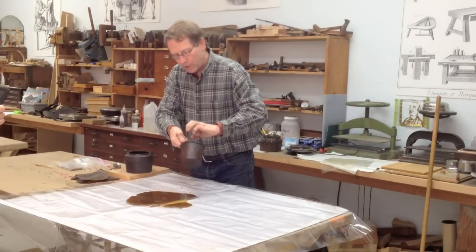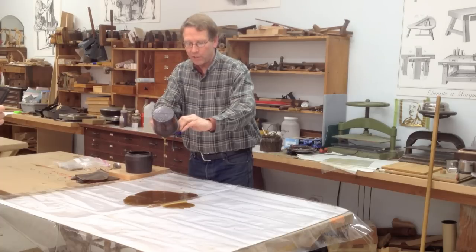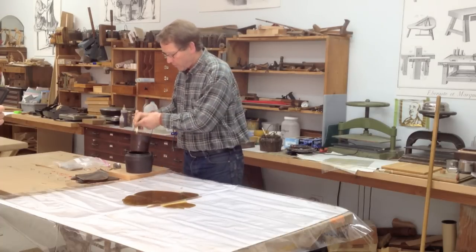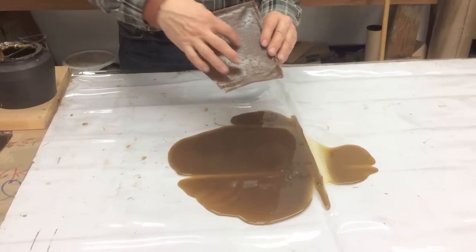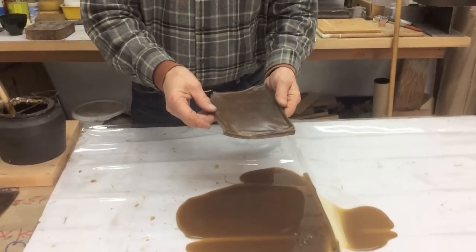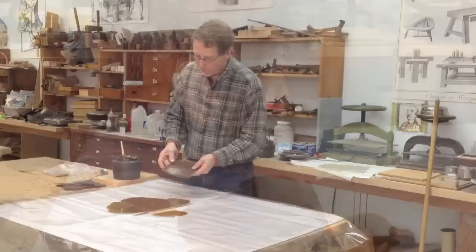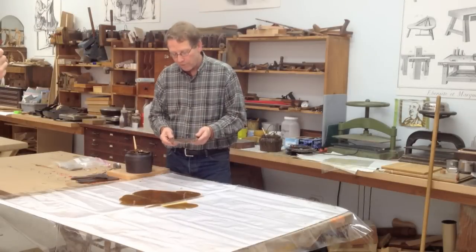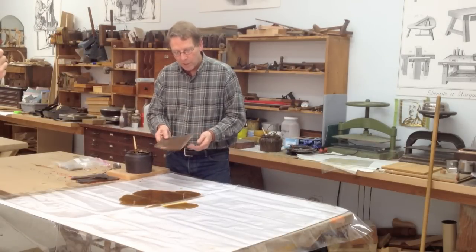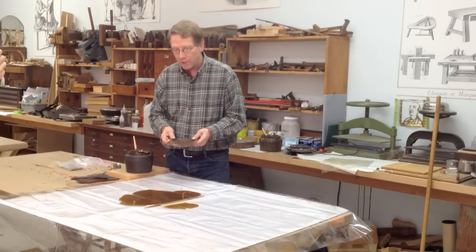If I let that glue cure, in a short period of time it will become a gel. When it becomes a gel, I'll be able to lift it off the plastic and put it onto a screen so that it dries from both sides. In a few days I'll have a very hard layer that I can use later. That's how you store the glue if you make too much and don't want it to go bad — like if you go on vacation or only work on weekends. The excess glue can be used over and over again by just cooking it once you're ready to use it again.